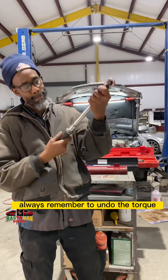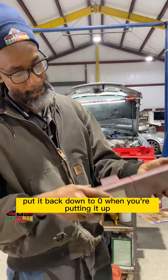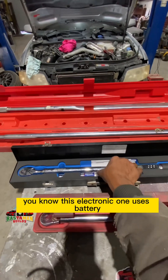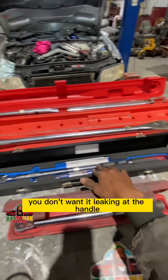Always remember to undo the torque — put it back down to zero when you're storing it. And this electronic one — it uses a battery, so when you're not using it, take out the battery. You don't want leaking at the handle or whatever the case may be.